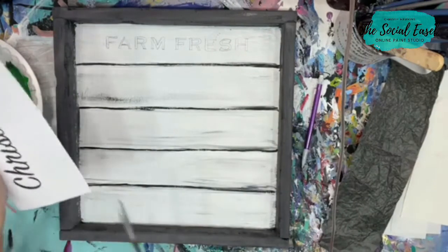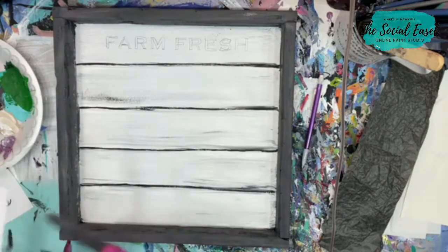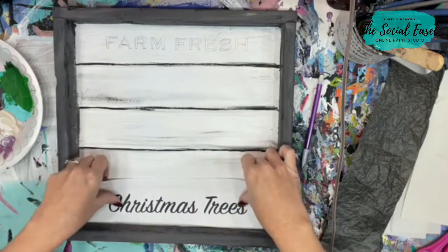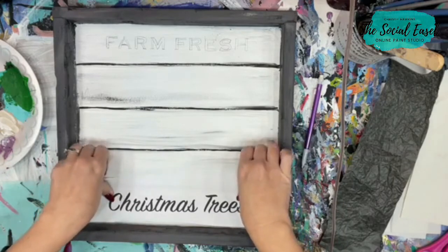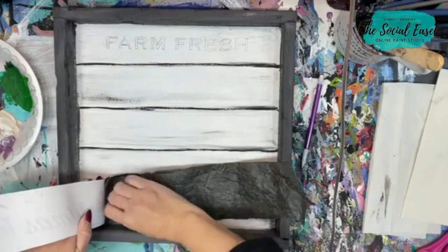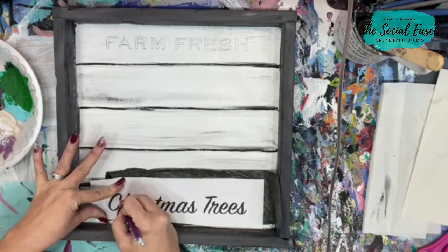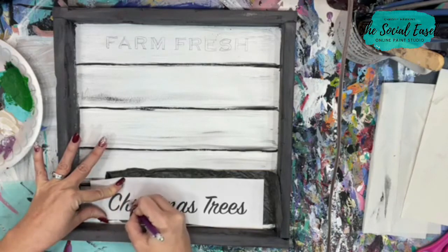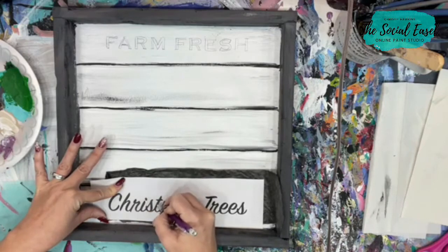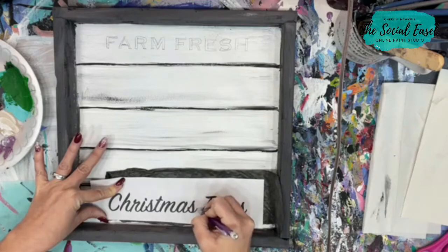Let's figure out where we want our Christmas trees. I'm going to do the same thing here and just trace over the letters. I'm not going to do the outlines — I'm going to let the width of the marker I'm going to use help me with this, and I'll just have these easy lines to follow. It's going to be cute.